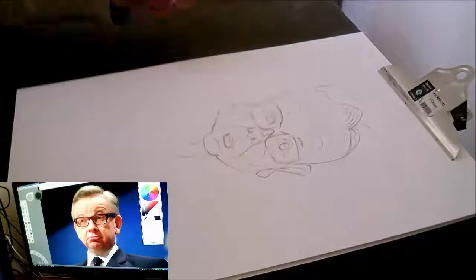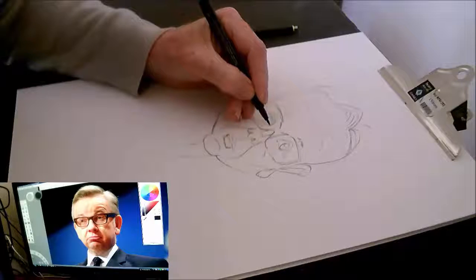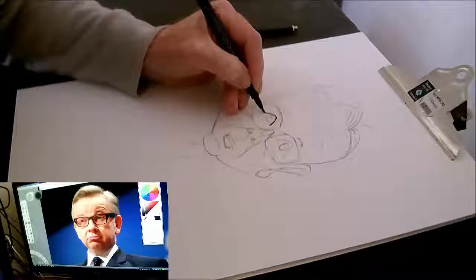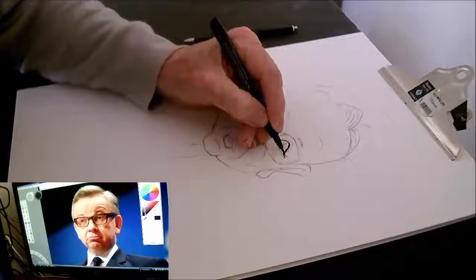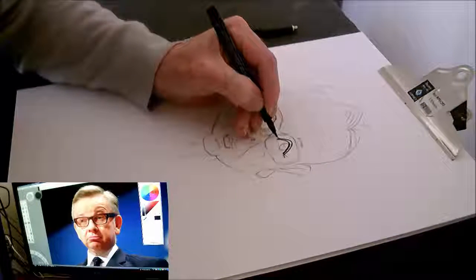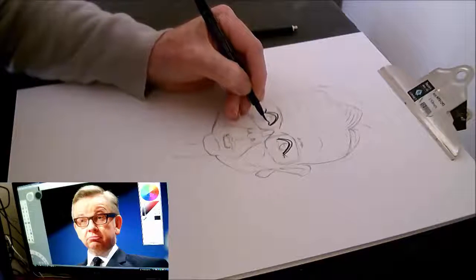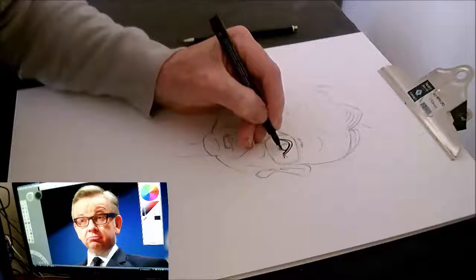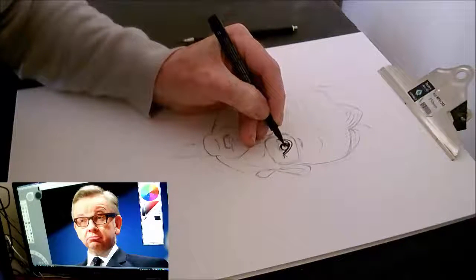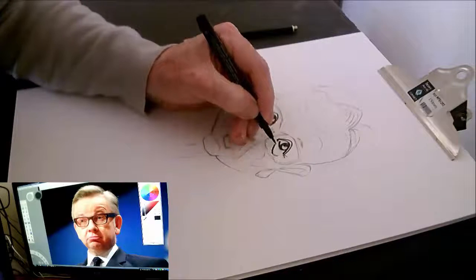Now the little crease from the bottom of the nose to the top of the lip — I can't remember what it's called — but in a lot of the photos I've seen of him he's got a very thin and long one. It doesn't show so much in this photo, but it seemed relevant in most photos I looked at. So even though it doesn't really show in this photo, I've decided to add it in my drawing.